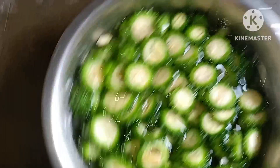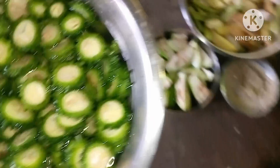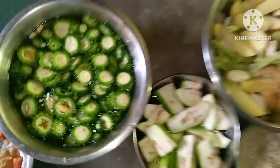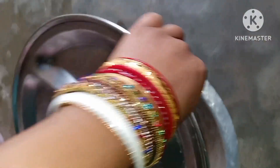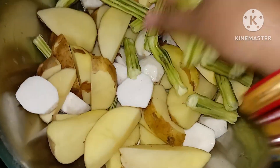I am going to cut the chips and cut the chips.